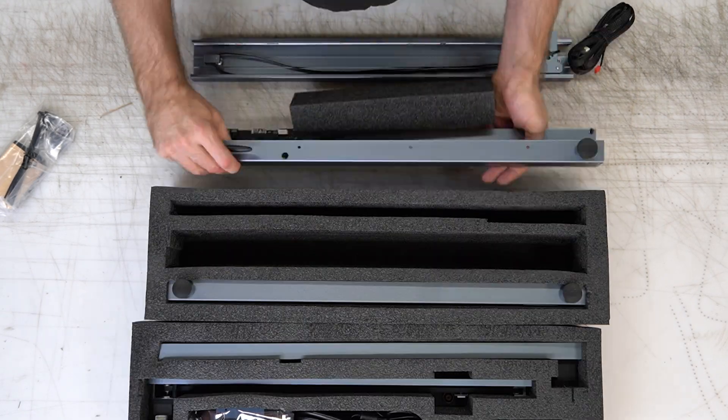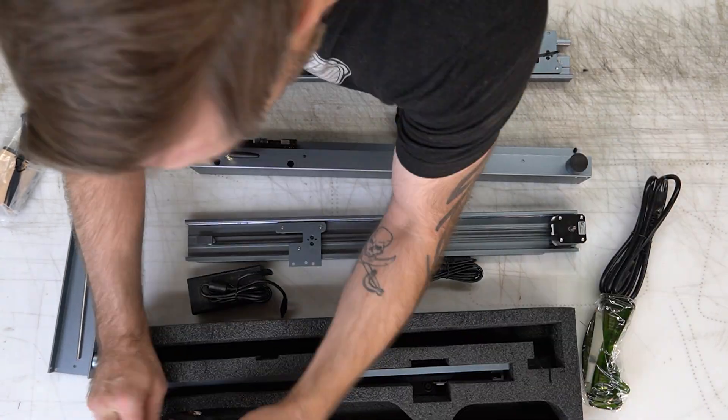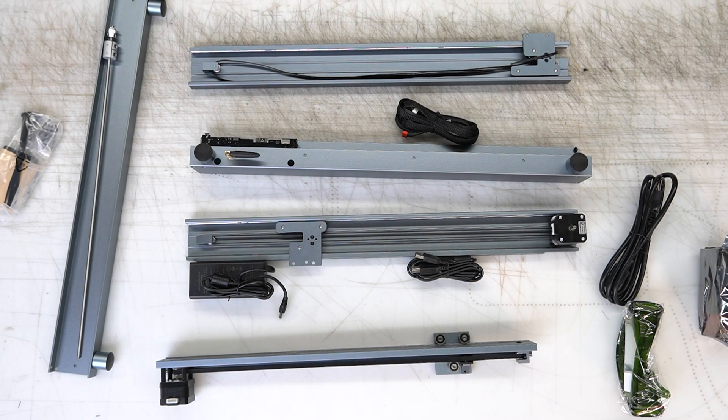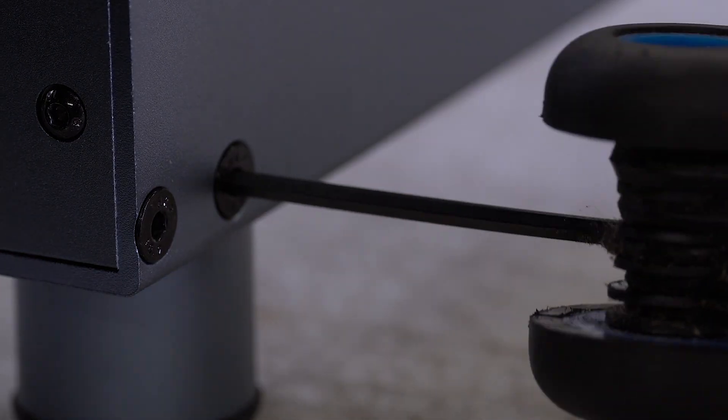One of the things I'm going to show you how to do is how I take a JPEG image, make it a vector, and then use my laser cutting software. We're going to go over that after I just say a few things about what my favorite parts of the Xtool are.